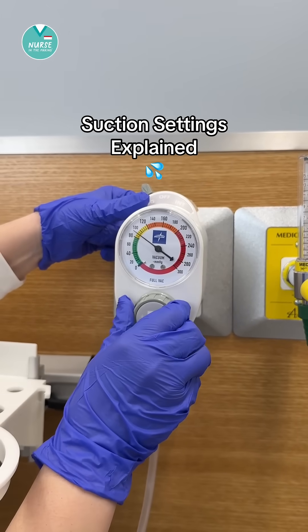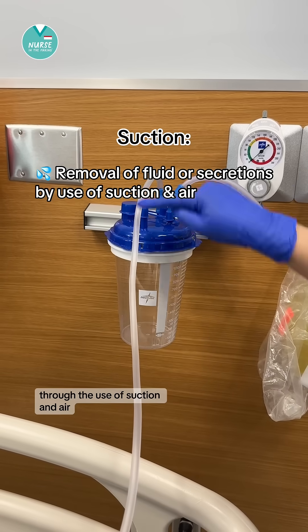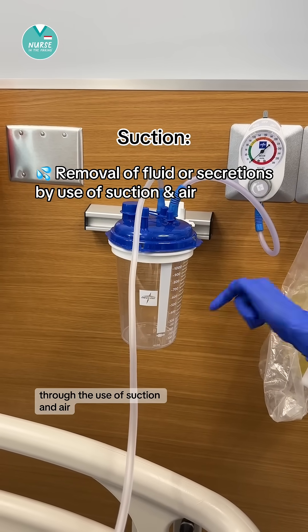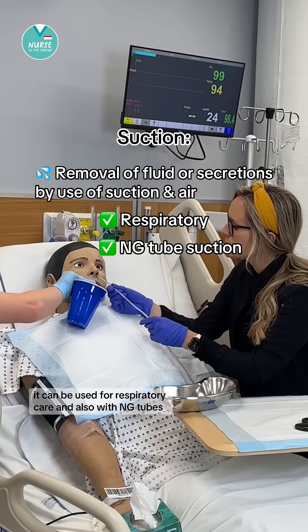Let's talk about suction settings. Suction is when fluids or secretions are removed through the use of suction and air. It can be used for respiratory care and also with NG tubes.